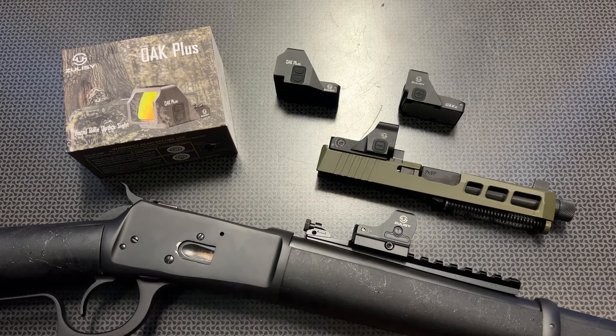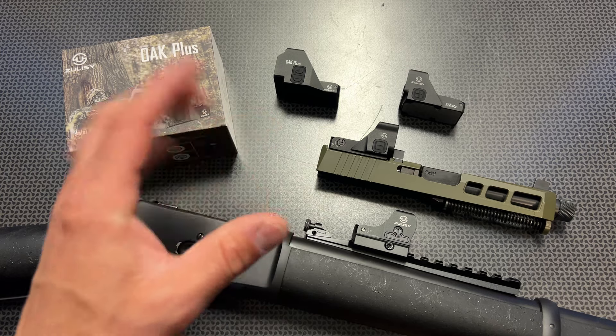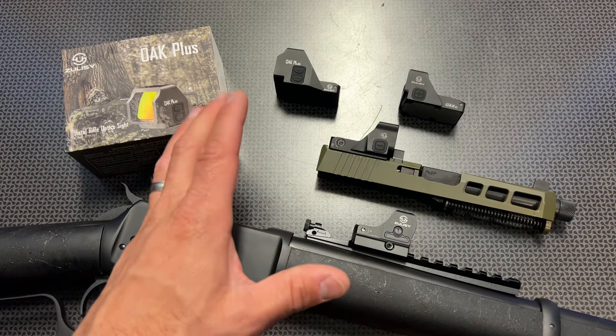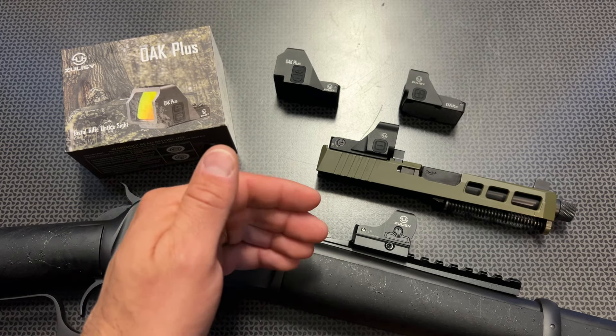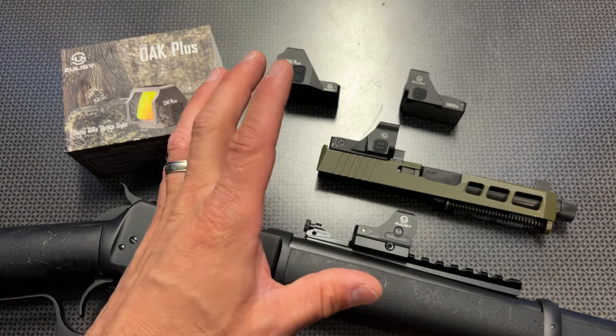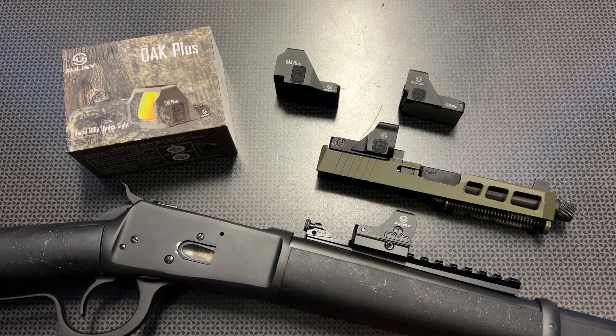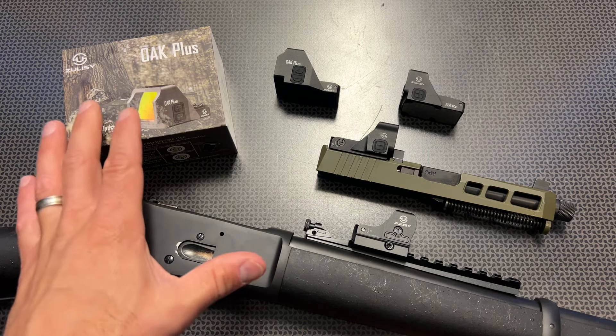The final optic is the Zolci Otter — an RMSC-cut optic for micro optics, but I've also been adapting them to lever guns, tops of shotguns, and offset rail systems. I have Zolci otters on RMSC-cut handguns like the 365 XL and some Taurus Toro options. It features a side-load battery compartment, ultra-clear glass, crisp dot, 50,000-hour battery life, and waterproof rating — same features as the others, just an RMSC footprint. These generally sell for $155 to $200 depending on configuration, but I've seen them as low as $140 to $145. Add my 18% off code and you're closer to $120.